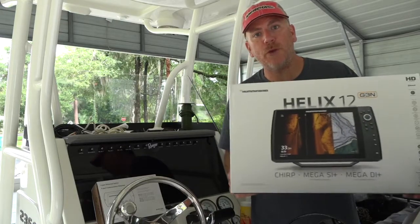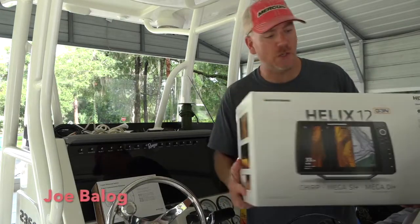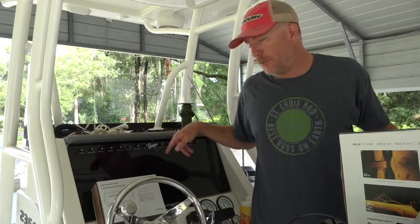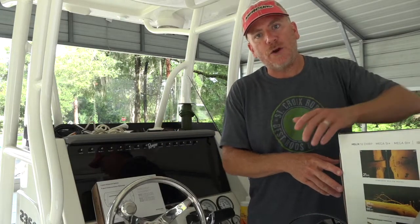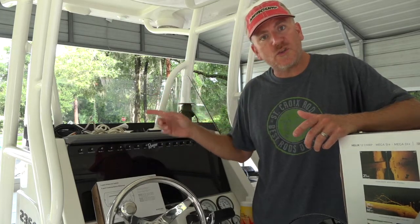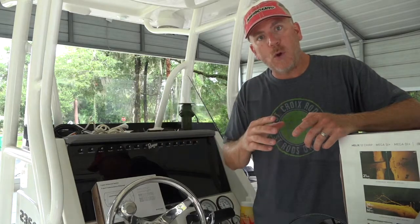Today we're going to go through a little bit of the rigging process of putting some Humminbird Helix units flush mounted in the console of this bay boat. We're actually going to put two units in here and we're going to link them together along with our Minn Kota Ultrex trolling motor, so we have the one boat network in this boat.